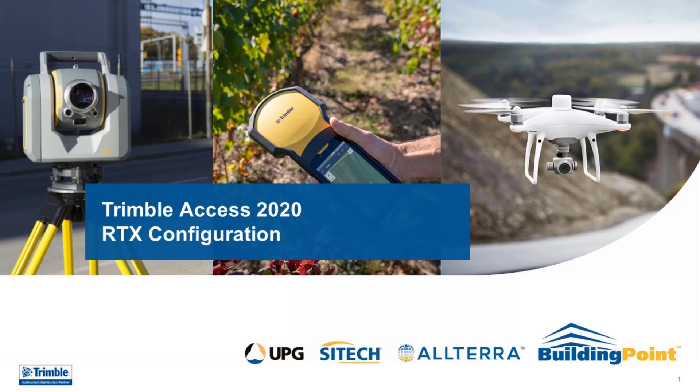Welcome to another configuration tutorial hosted by UPG. In this tutorial we will show you the setup of RTX and starting a survey using Trimble Access 2020.